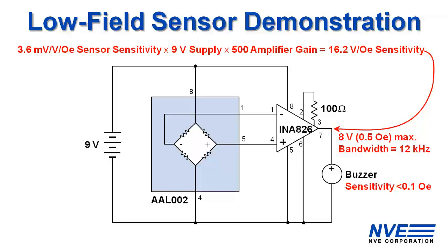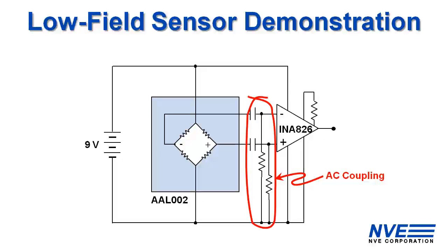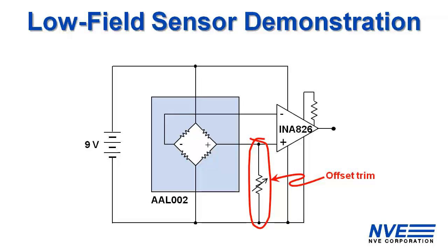For sensors with this wide range and fields this low, you do have to allow for offset and hysteresis. Depending on the application you can AC couple or trim out the offset — that's what we did on this demo.